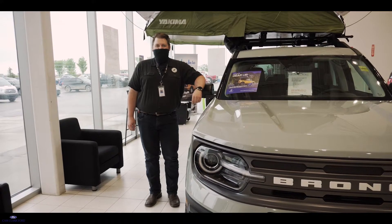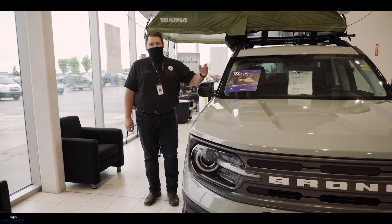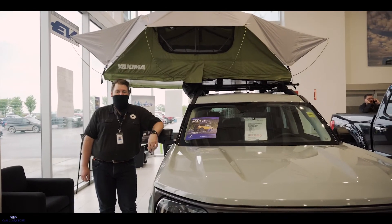Hey y'all, I'm Wayland, Parts Advisor here at Camp Clark Ford in Airdrie, Alberta, and today I'm going to show you how easy it is to get this Yakima Skyrise tent set up, which can hold up to three people by the way.